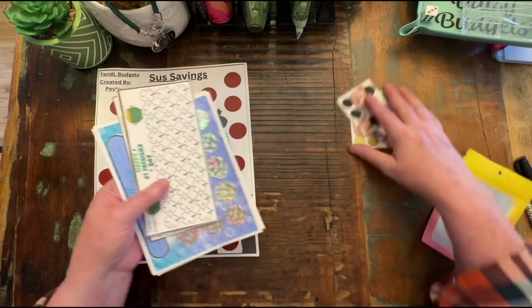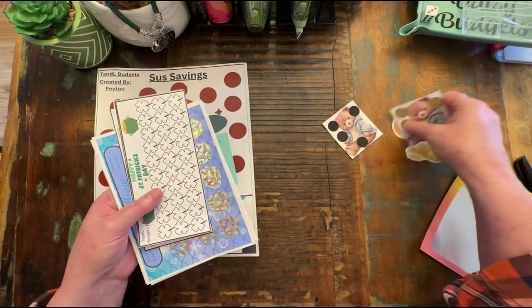All right, so that is what we're going to show for Happy Mail this time.